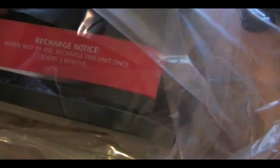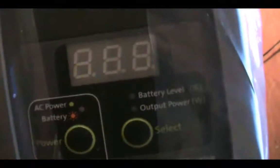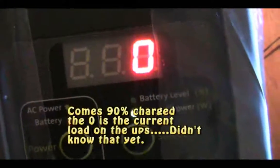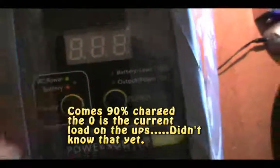Got it nice and wrapped up here. Looks like I have to do an initial recharge — it says recharge the unit at least once every three months. There you see the LCD screen. I'm going to try to power it on to see if it has any charge, but looks like it doesn't have any charge in it, so I'm going to charge it up.